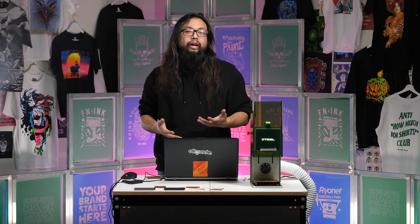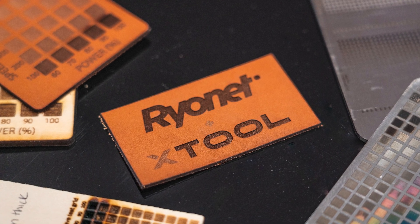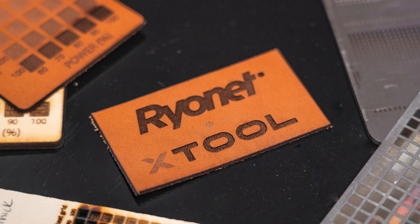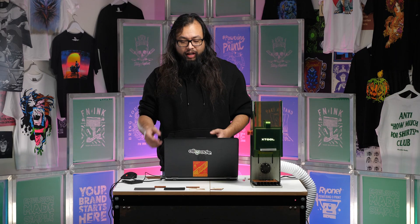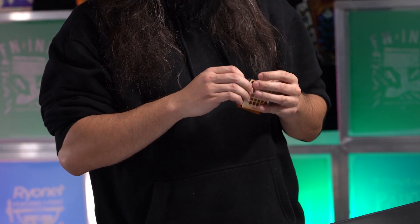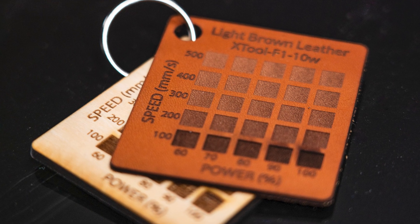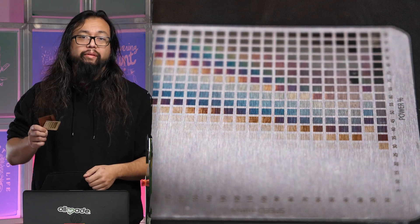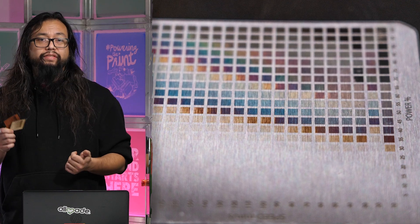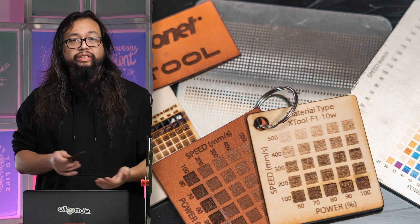These test grids are a great way to minimize the waste in cutting projects. Before, I probably would have cut multiple projects testing different settings to get exactly what I was looking for. But if I have a test grid, I can always reference it and say, 'I want this tone,' without burning a bunch of material. Whenever you have new material, make a test grid — your future self is going to thank you for saving so much time not having to mess around with different settings.